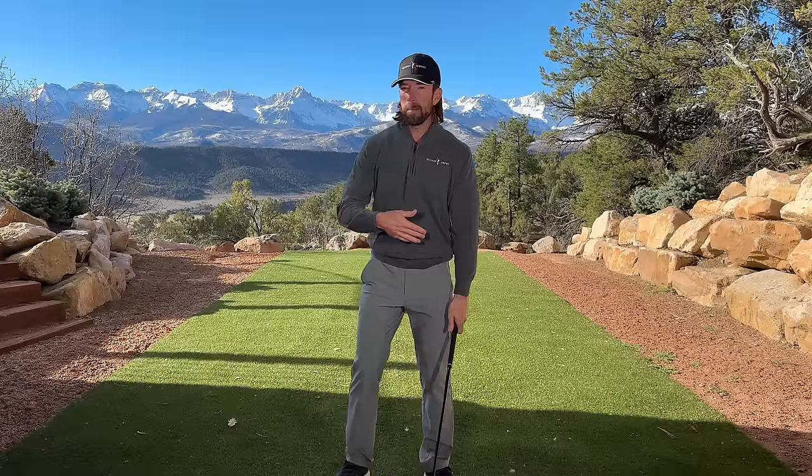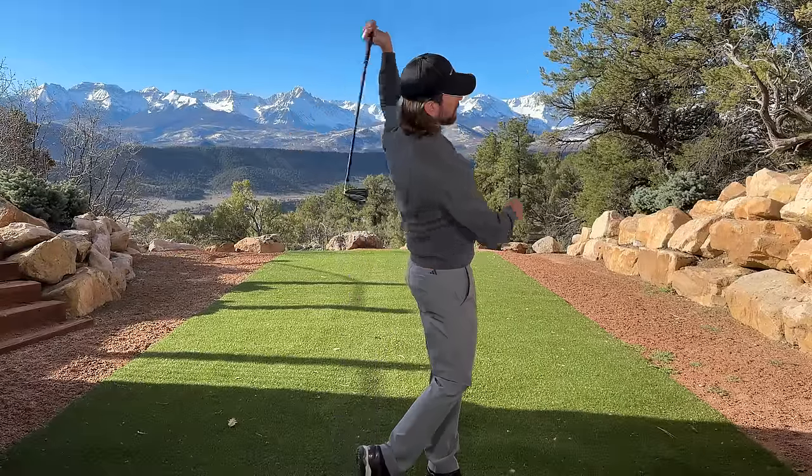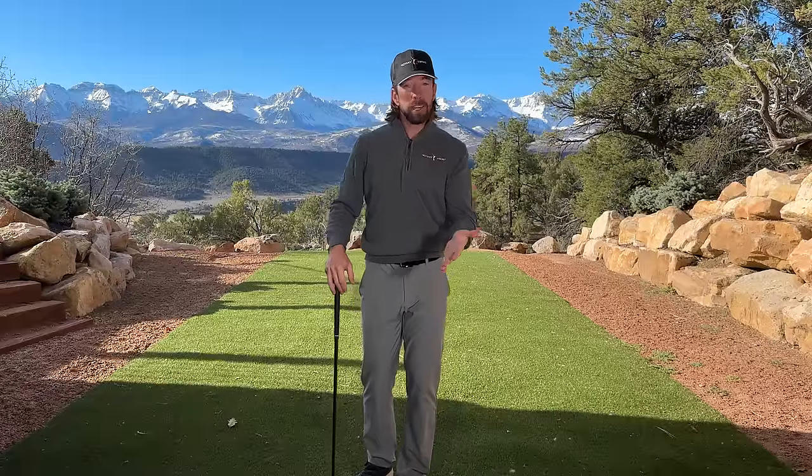The first one is the lead side dominant. It's been taught forever. It's a classical, traditional golf swing where the right side is really kind of chilled out. It's what you hear Ben Hogan talking about in his book, or Bobby Jones — they've all talked about using the lead side of the body and lead arm to release the club. It's a wonderful, effortless way to swing the golf club.